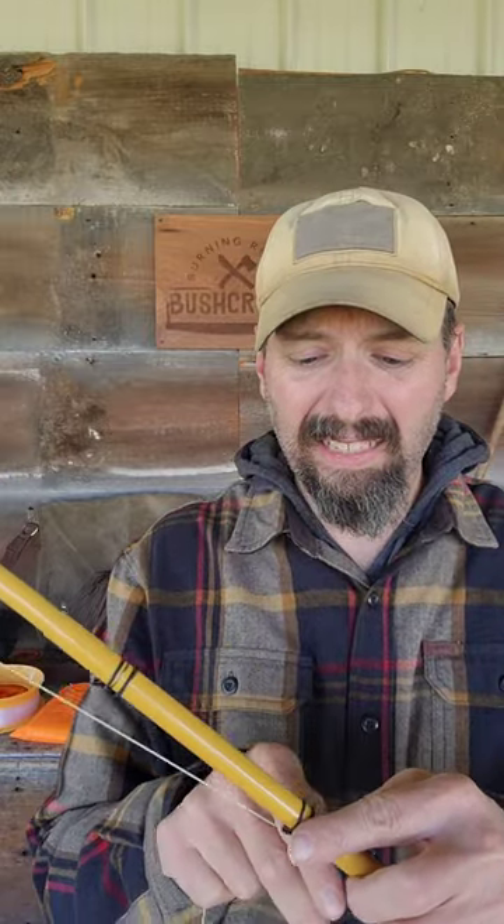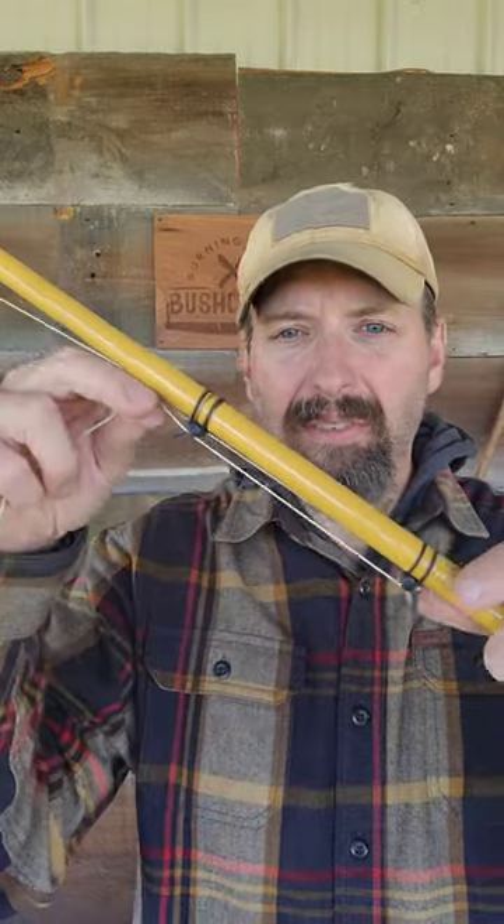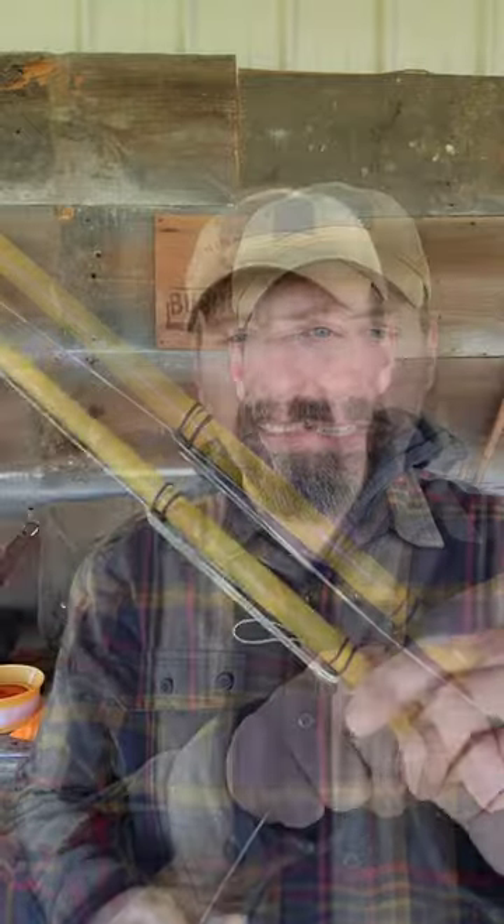I've got my carbon fiber pole, I've got my Lillian on the end, and like I said, I can change my line. I've got that and I've got a line keeper. This keeper holds all the line and lets me get there and get fishing pretty darn quick.